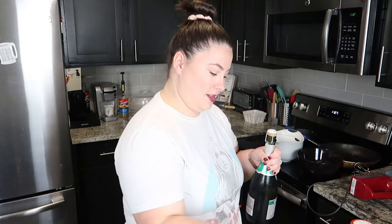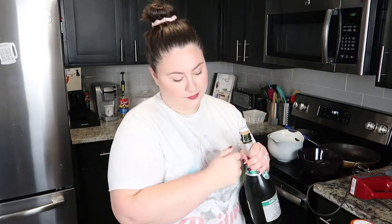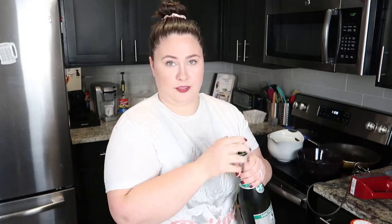I love mimosas. Sometimes the acid gets to me and I can't do the orange juice. But this time of year, I have an excellent alternative in apple cider. Oh yes, baby. So step one is opening your wine.